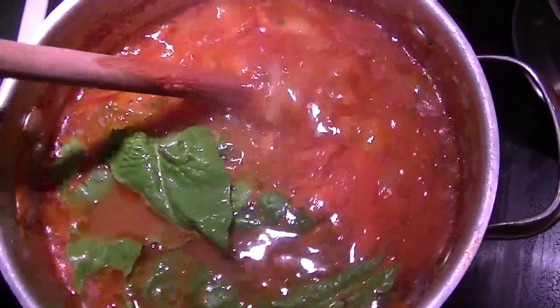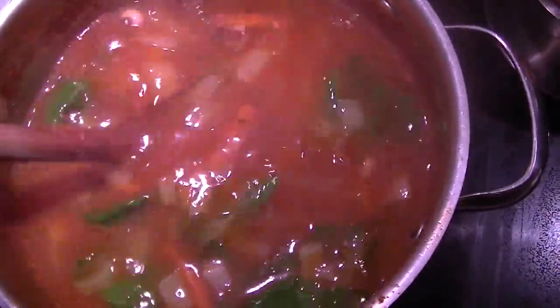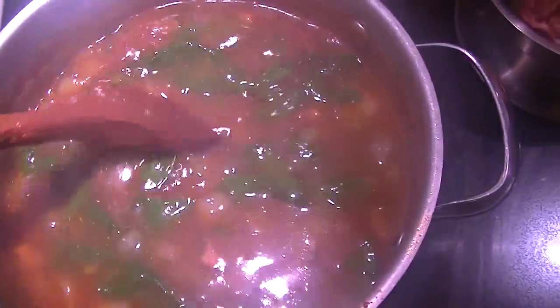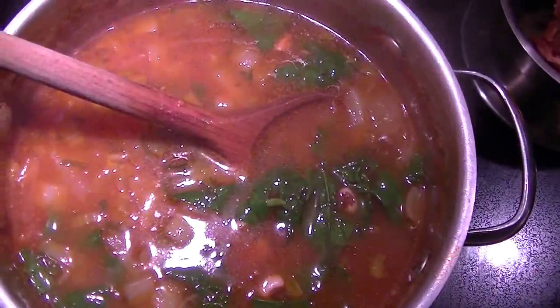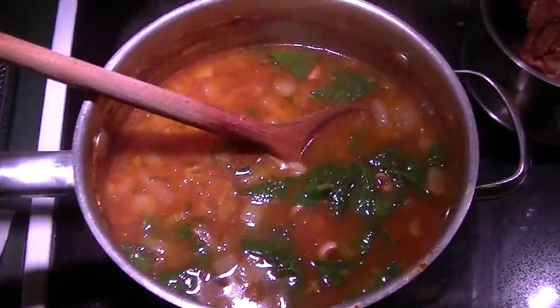This is what the soup looks like about 40 minutes later. I'm stirring in, off the heat, the spinach — just pulling off the woodsy stems. The black eyed peas are perfectly cooked. They're still together but they're not hard to the bite. I'm using the entire 40-ounce bag of spinach. That's a lot, but it will cook down.